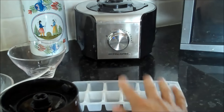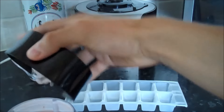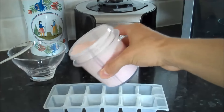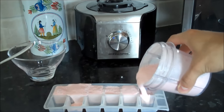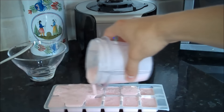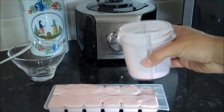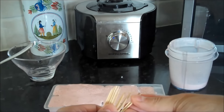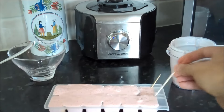If you do have an ice lolly mold then use that, but you can quite simply use an ice tray and pour it in, and then all you're going to do is put cocktail sticks in them at an angle.